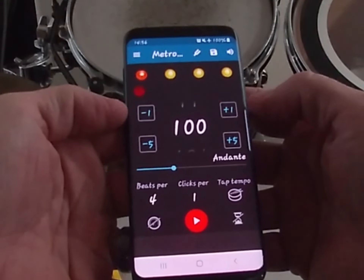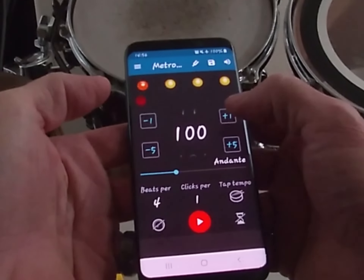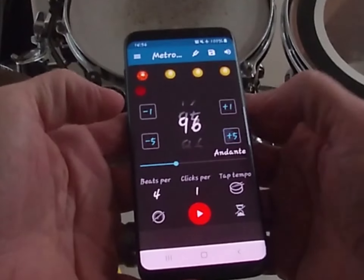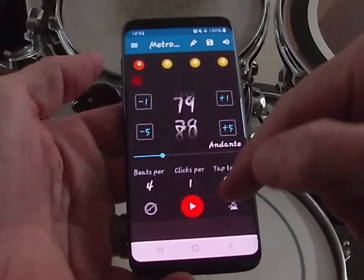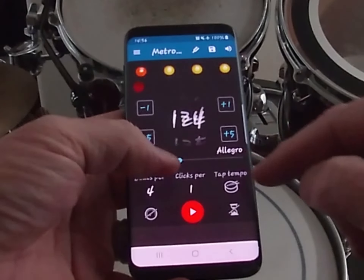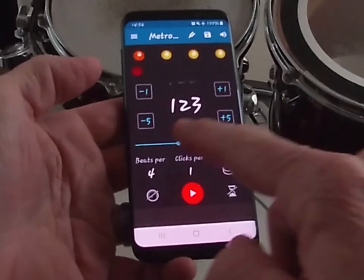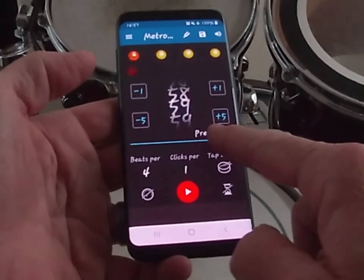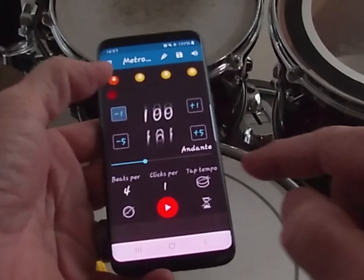As we scroll down, you can adjust the tempo by one up or one down, or by fives up or down. A couple of other ways to set the tempo: just swipe up or swipe down to reset it wherever you want, or use this little slider here — put your finger on it and just slide it over anywhere you want it to go.